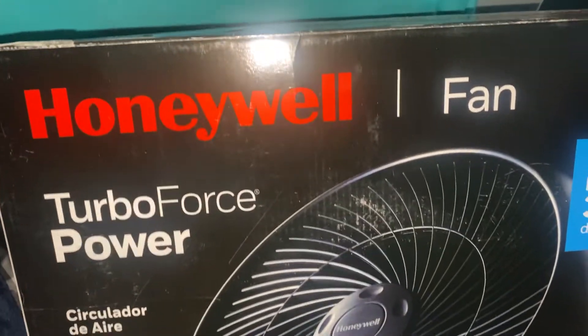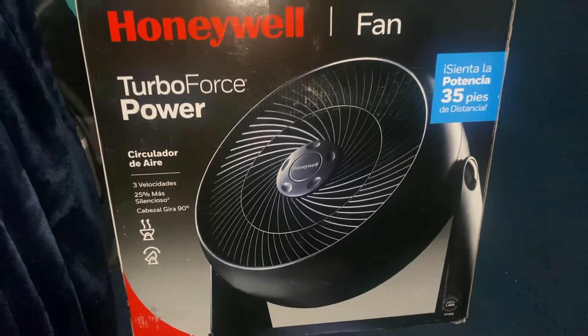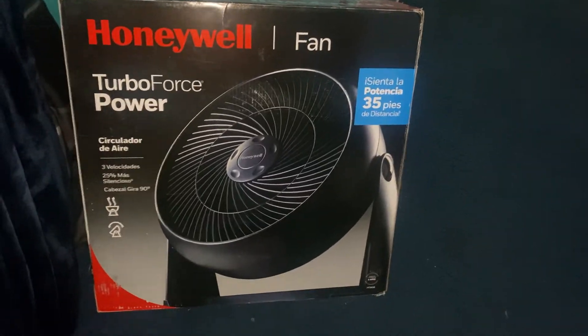Here it is — the new version of the Honeywell HT908. On Amazon they claim that it moves up to 40 feet of air, but that's a bunch of baloney. It still only moves up to 35 feet of air. It does have a new logo though.